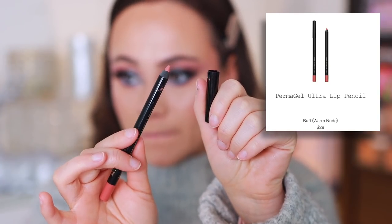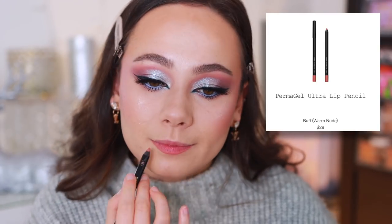This is what I've been envisioning, and I still have other looks that I can see myself creating with this collection. I've been wanting to do something more icy and blue. Honestly, I almost would take away the pink next time and just have the blue all over the lid. I think that would be pretty too. For lips, I'm going to use Pat McGrath Labs lip liner in Buff — it's just a pinky shade — and let's just fill in the lips.